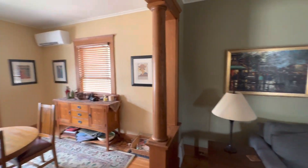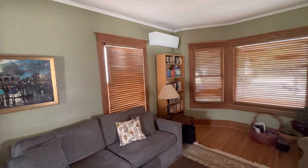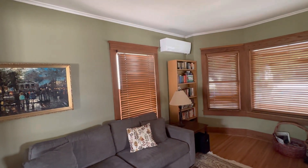This is Mike with Compass Heating and Air. If you have any questions or would be interested in discussing putting some Mitsubishi systems in your home, definitely give us a call. Have a great one.